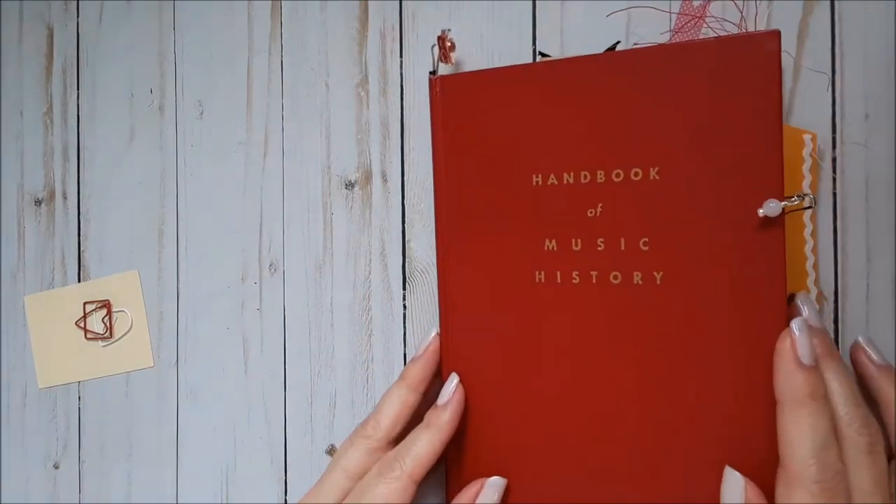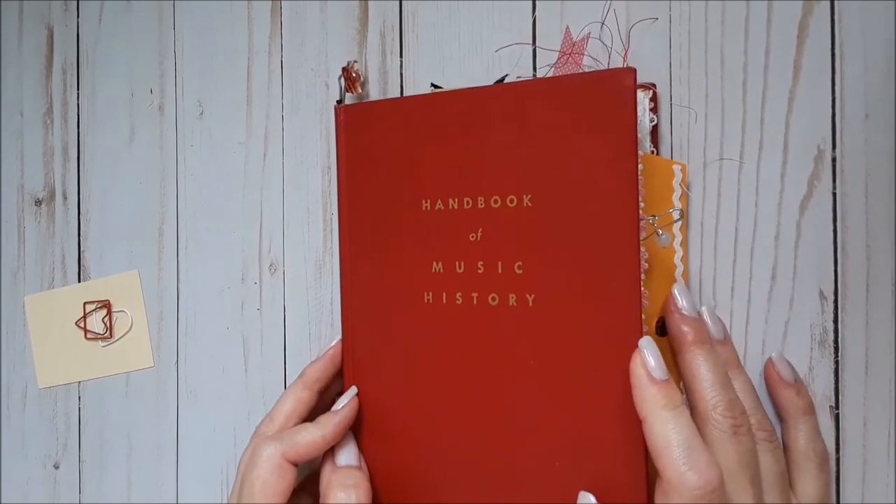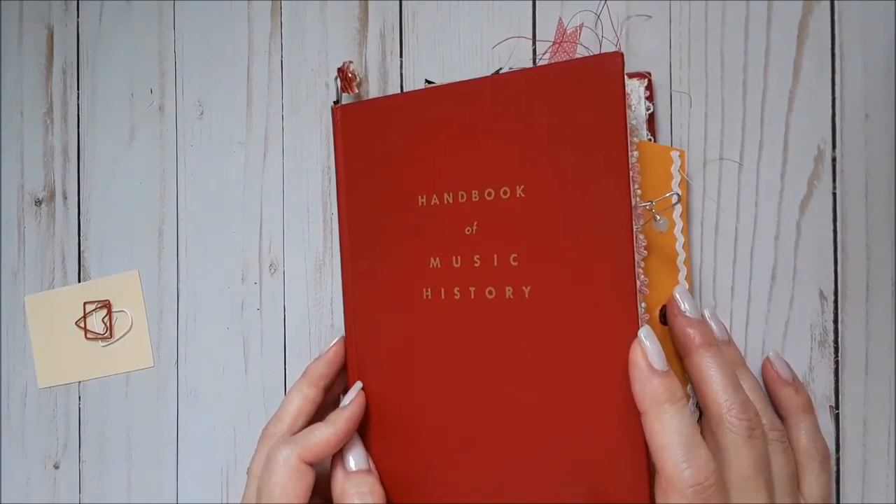If you liked this flip-through, please give this video a thumbs up and consider subscribing to our channel. Thanks for watching!